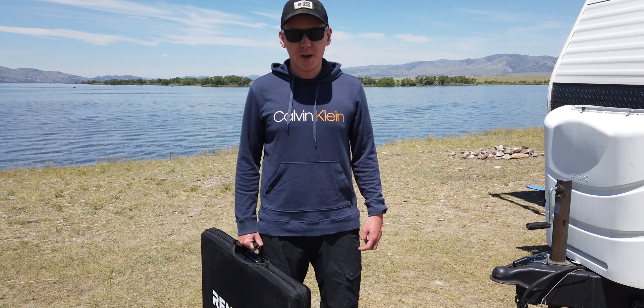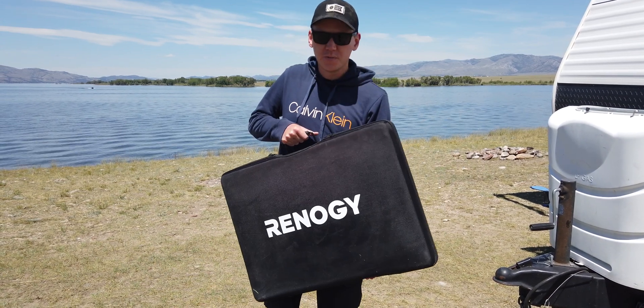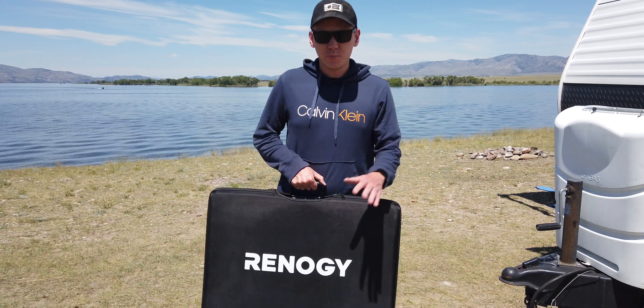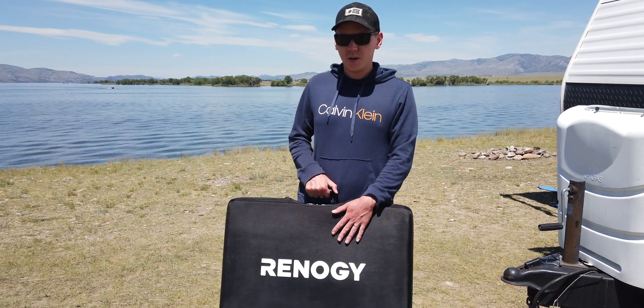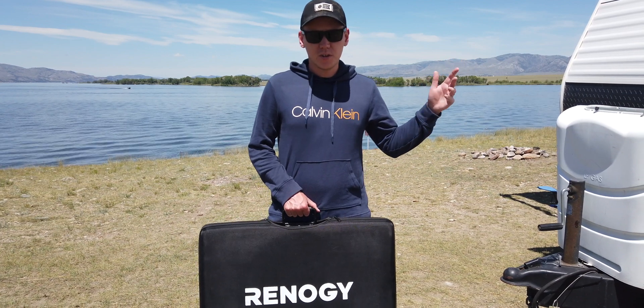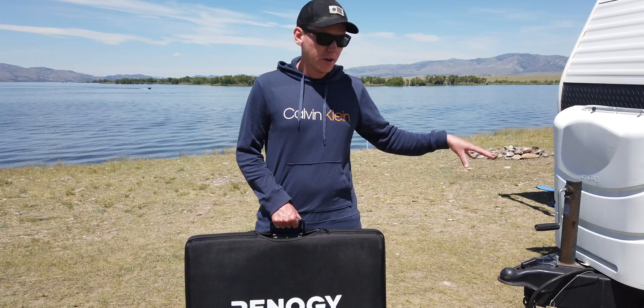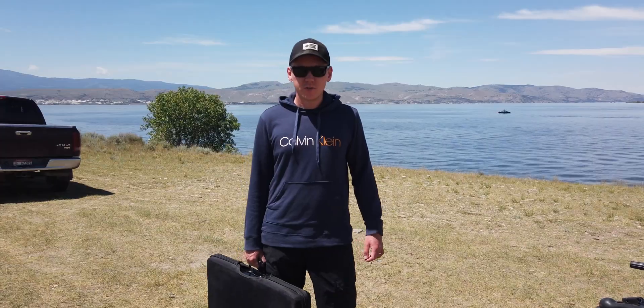So what I use is a portable panel from a company called Renogy. This is a 100 watt panel that's made with 250 watt panels and you can put this away and take it out in a couple of minutes. You don't have to make any alterations to your camper, you don't need to drill any holes — just take it out and hook it up to your batteries, which I will show you how to do in just a second.